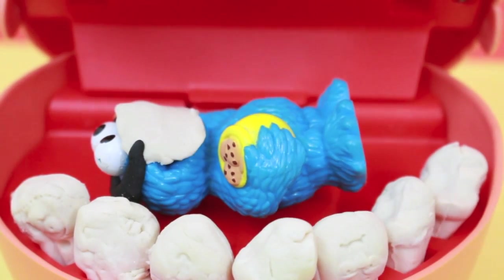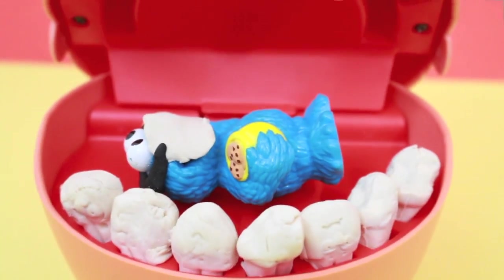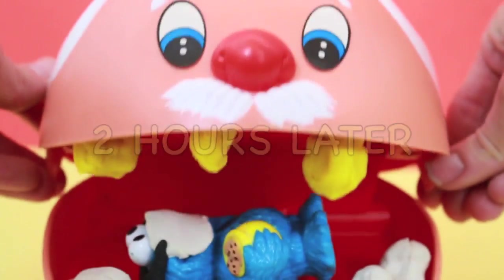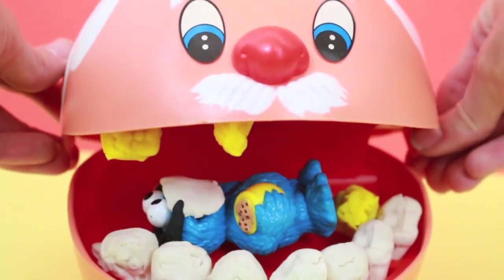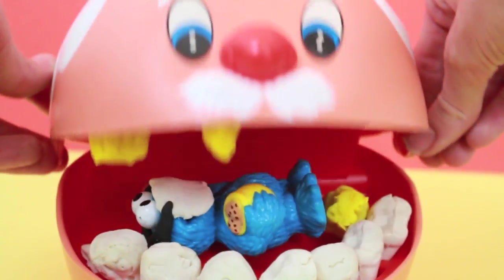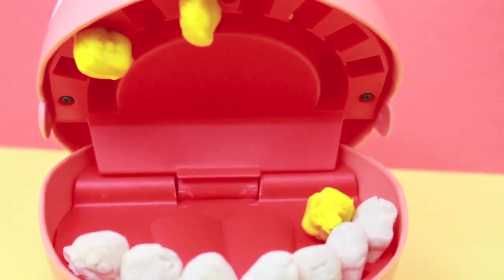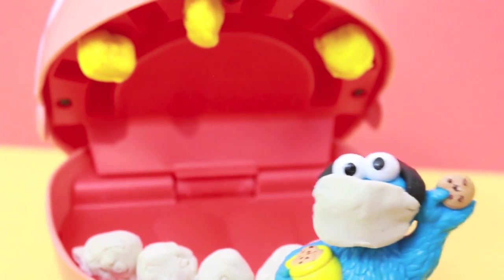Cookie Monster is tired, so Cookie Monster will take a nap. Hey, Cookie Monster, you're napping in my mouth! And hey, one of my teeth already fell out that you made. Also, you didn't even put all the top teeth you're supposed to in. Picky, picky, picky.